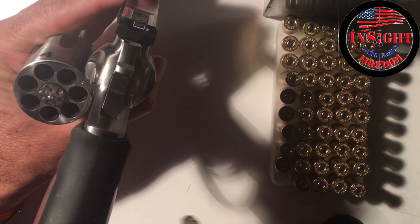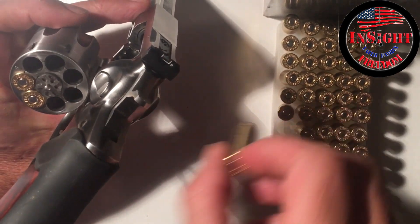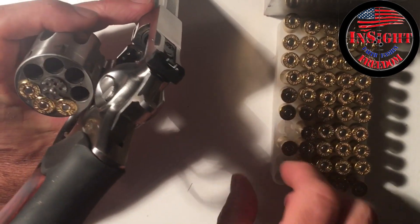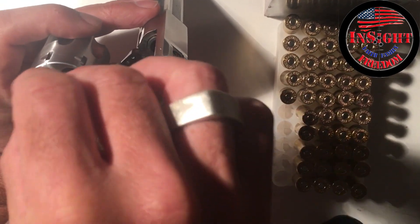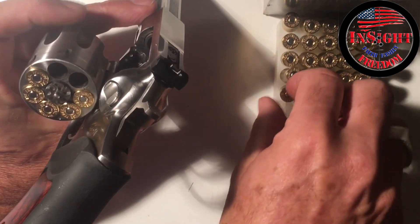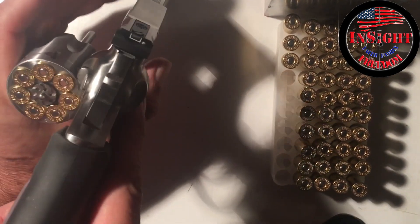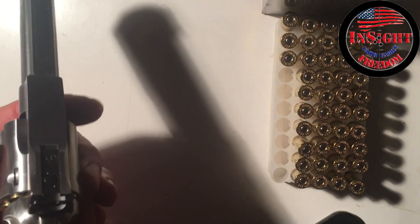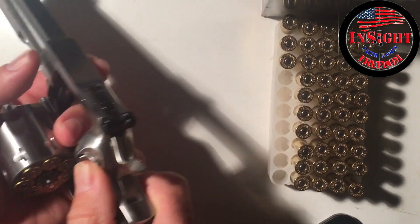Here we go with some 158 grain .357 Federal Magnum loads. Sometimes the problems that people have with a .357 Magnum is running .38 Specials and then going to the .357, which is a longer brass. But there we go with the Federal .357 Magnum — no issue there.